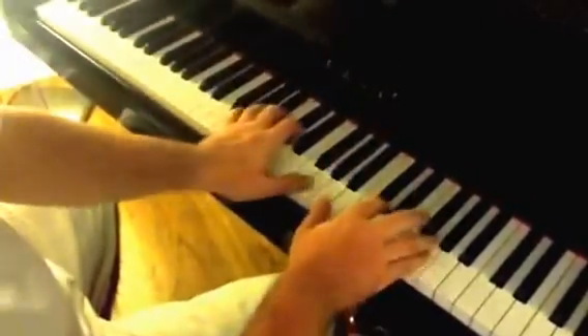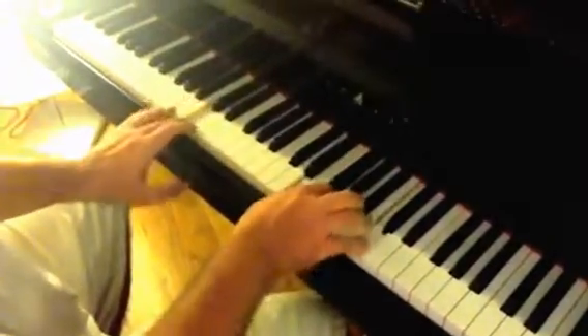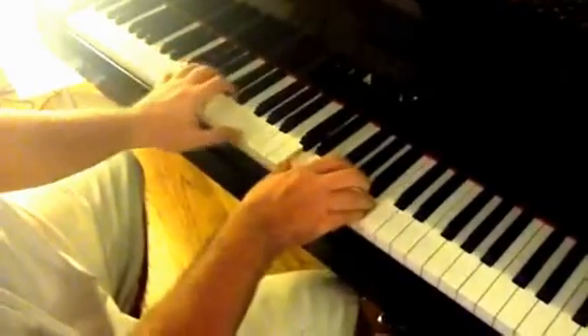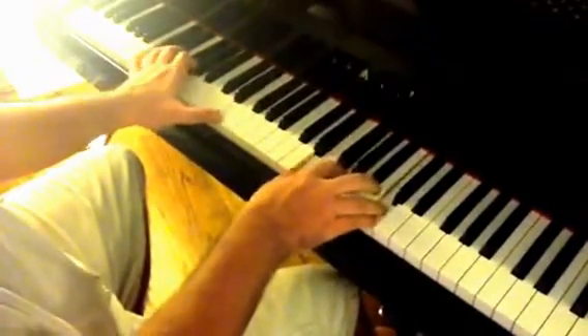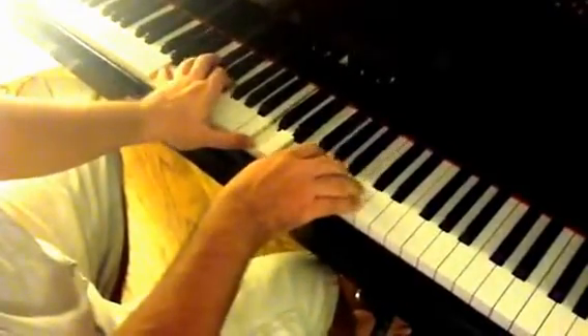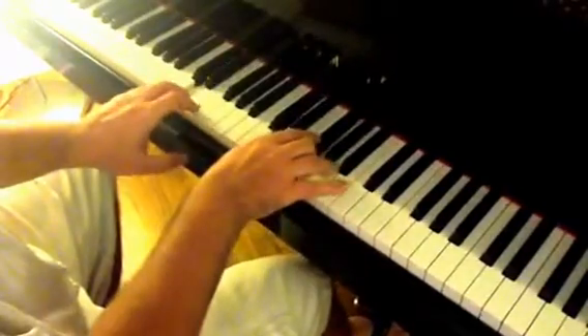So let me play through that second part. You came from heaven to earth to show the way, from the earth to the cross, my debt to pay, from the cross to the grave, from the grave to the sky.